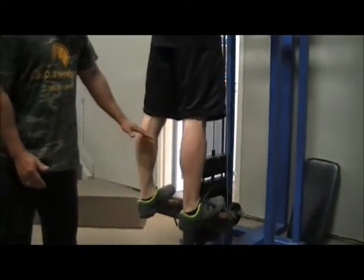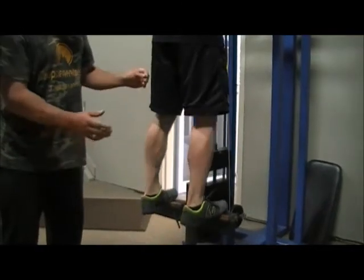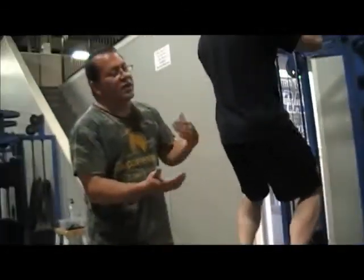Relax it. Counting out a ten-second stretch: one, two, three, four, five, six, seven, eight, nine, ten. I like to hold for ten and then stretch for ten on the last rep.